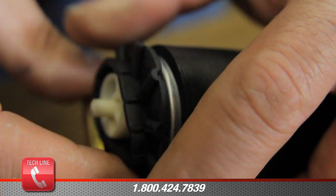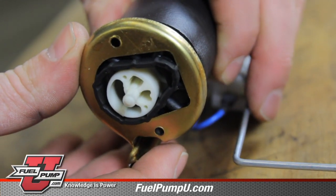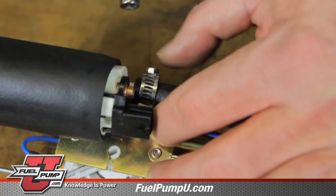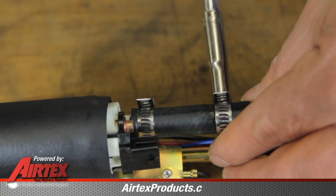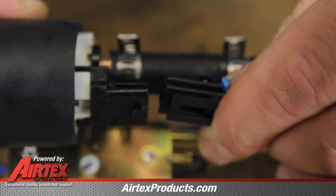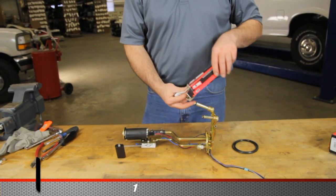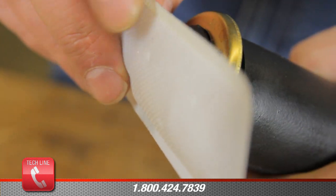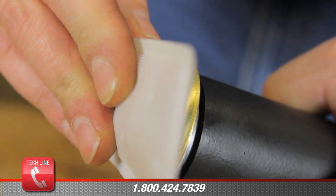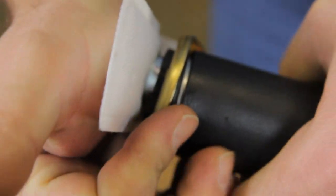Now we'll set the fuel pump in the hanger assembly, being sure to center the bottom of the pump. Now we're going to tighten the hose clamps. Reconnect the electrical connector. Install a new AirTex fuel strainer — be sure to position the strainer where it does not interfere with the sending unit arm. This is a press fit.